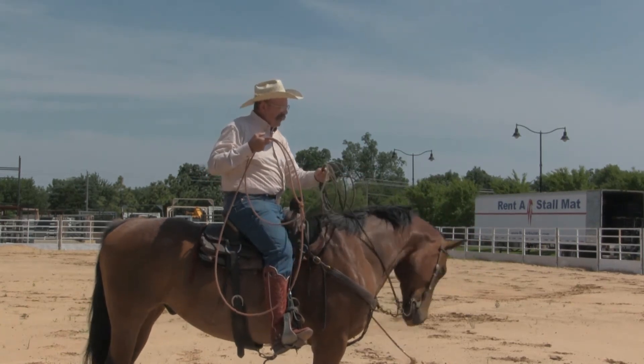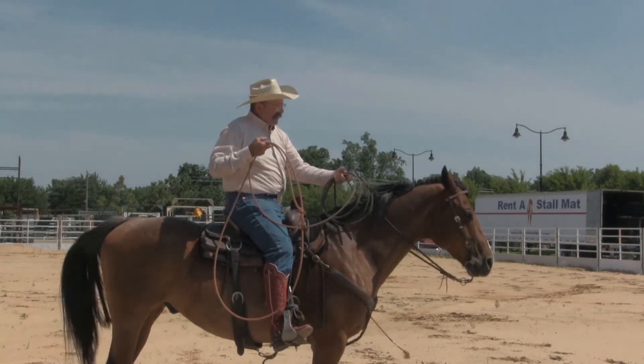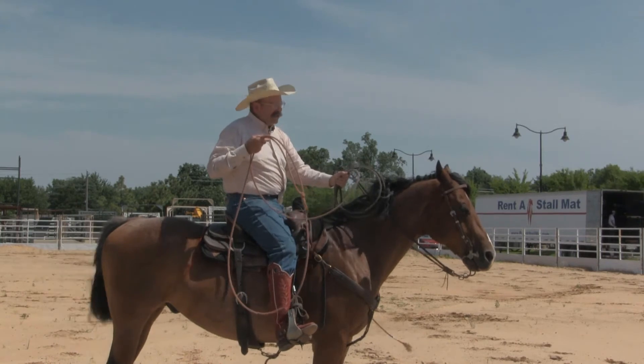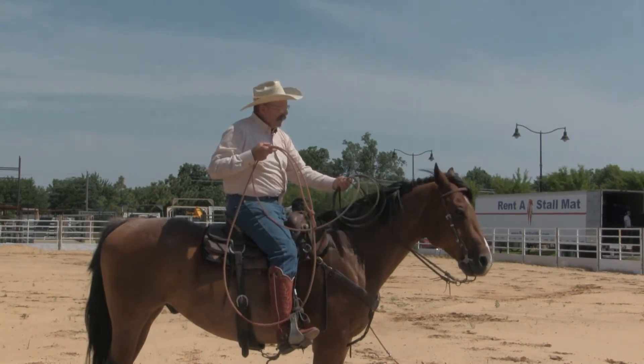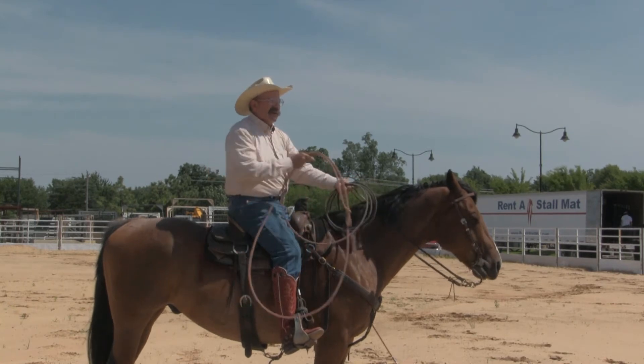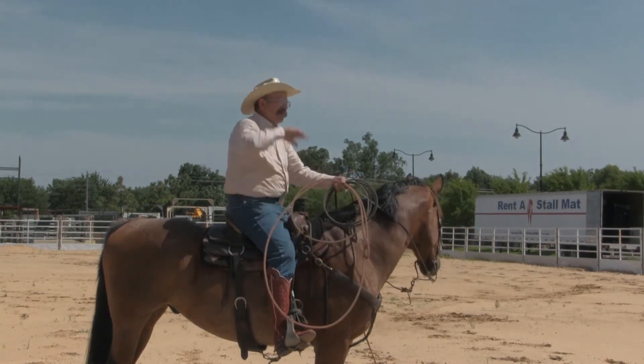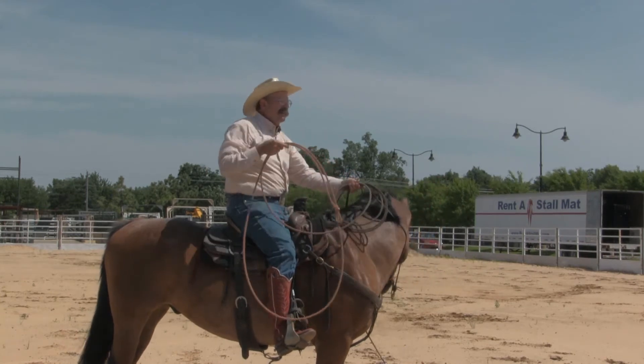So you've got it in your hand. I've got my reins, I've got these coils. What I can do is ride my horse and I can control these as to how far I have to throw. A short throw, I may never let a coil go. If I'm trying to reach a long way, I may thumb them all off.